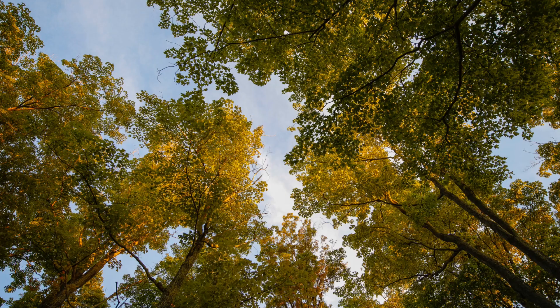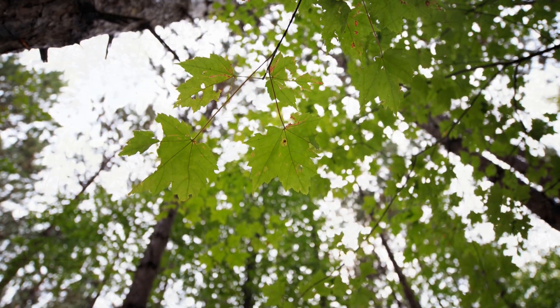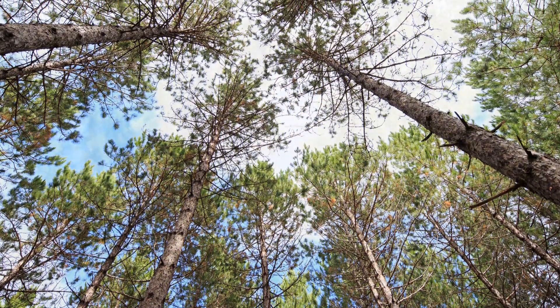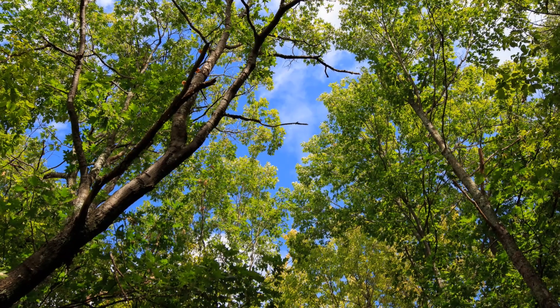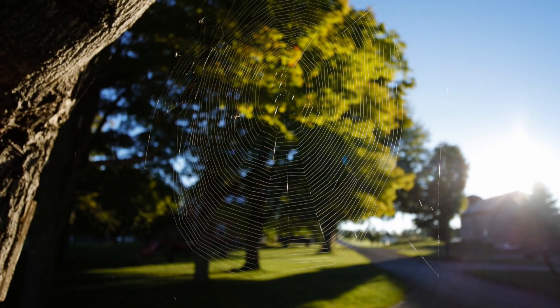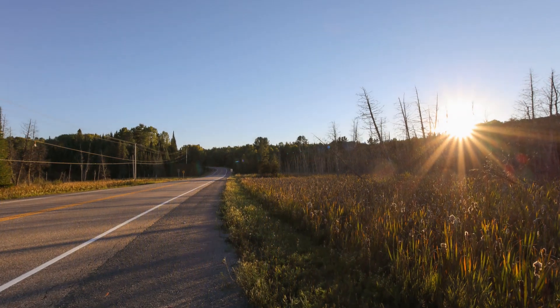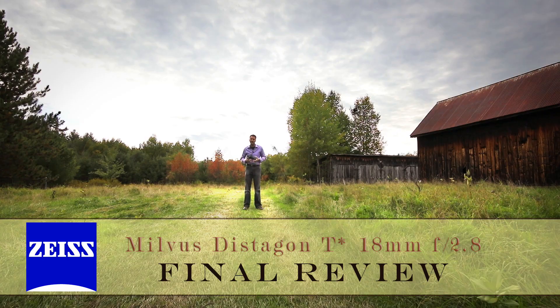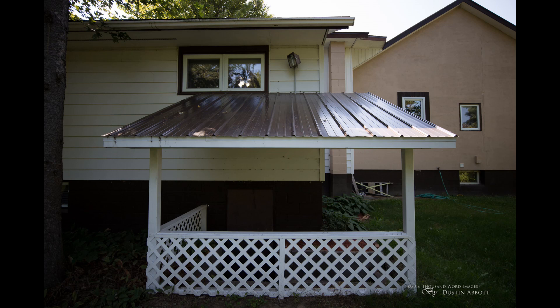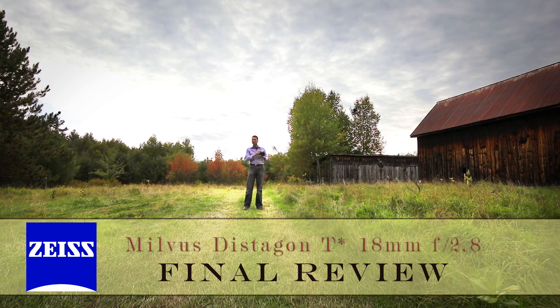Beyond that, it checks a lot of the right boxes. It has basically no chromatic aberrations that I've been able to see in the field — it handles that very well. It's very flare resistant, holds contrast well, and has just the barest minimum of ghosting — actually doing better than the exceptional Distagon 15mm in that regard. The distortion is very low and doesn't really need much correction. When shooting groups or in a bridal situation on a staircase, lines stayed nice and straight.